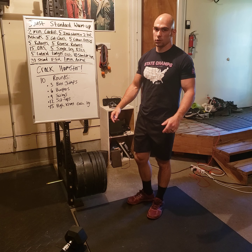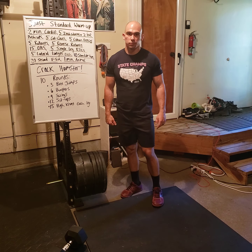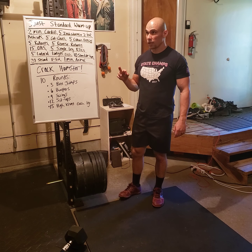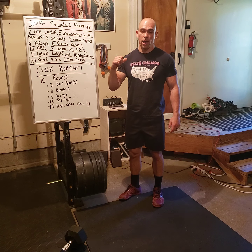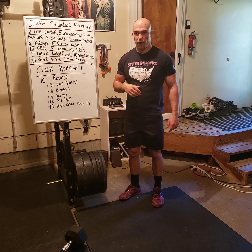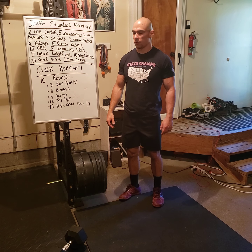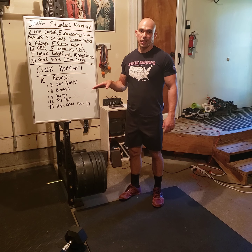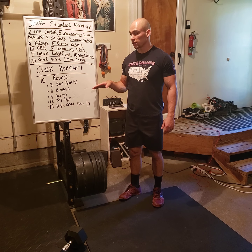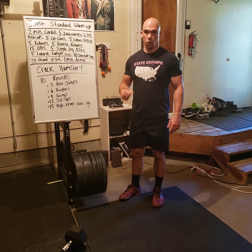The goal is to finish this workout in about 18 to 22 minutes. That's about two minutes each round. It might start at around one to one and a half minutes, and as you get fatigued it may slow down a bit, but either way try to finish in that 18 to 22 minute window.